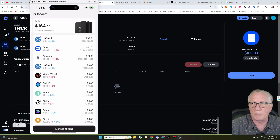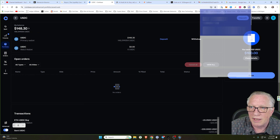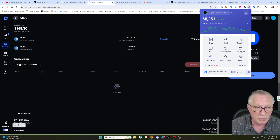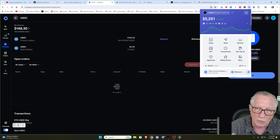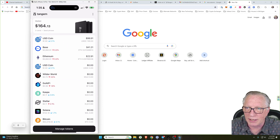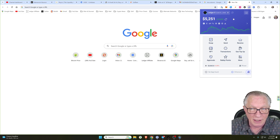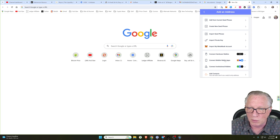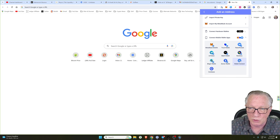The US dollar coin has now arrived in my wallet. Now we're ready to do some trading on the Base network using Rabby wallet. If you don't have Rabby wallet set up yet, I've got a setup video for trading on the Base network using the Rabby wallet — I'll put a link to that in the description. I'm also going to put a link to my Tangem wallet setup video. So we have our Tangem wallet and our Rabby wallet — we need to connect those two. We'll go up to the new wallet icon in the top right, go down to Connect Mobile Wallet Apps, and choose Wallet Connect.